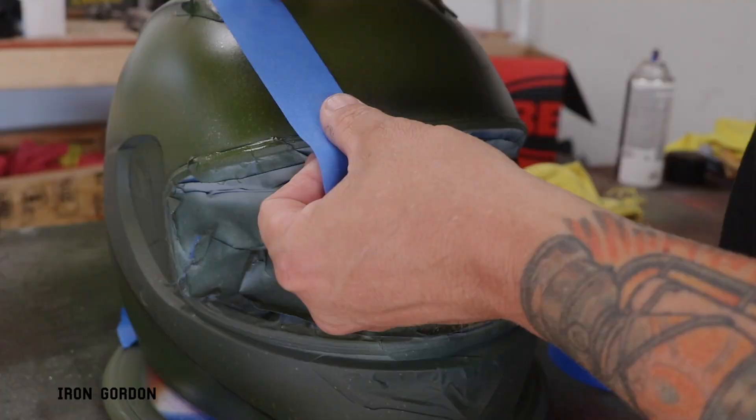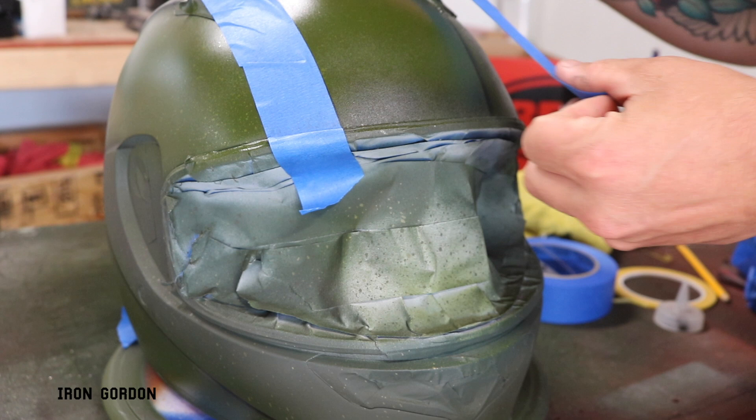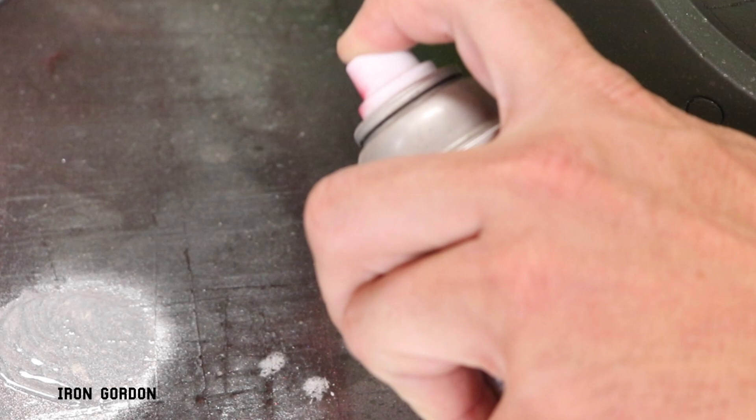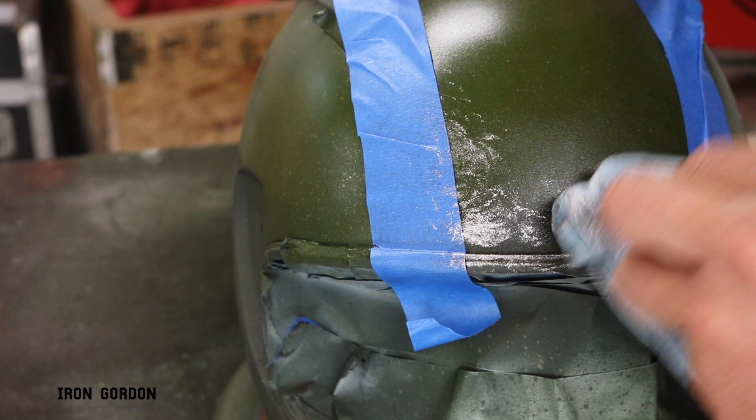Back to the video. Coming back in with more blue painters tape on the opposite side of that panel that I just created. I'm going to take some silver spray paint and start dabbing in areas just to kind of create the idea that the green paint has been chipped off and is exposing metal underneath it.